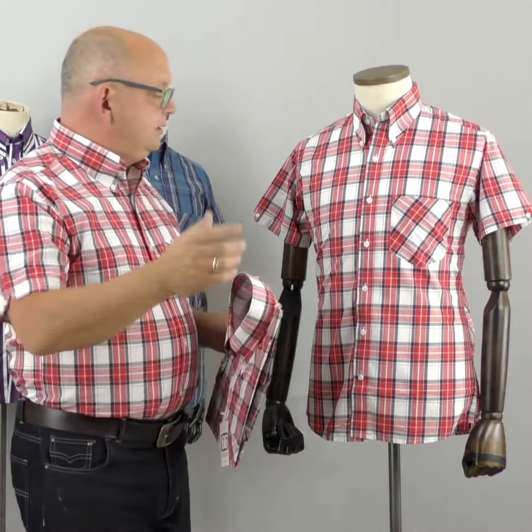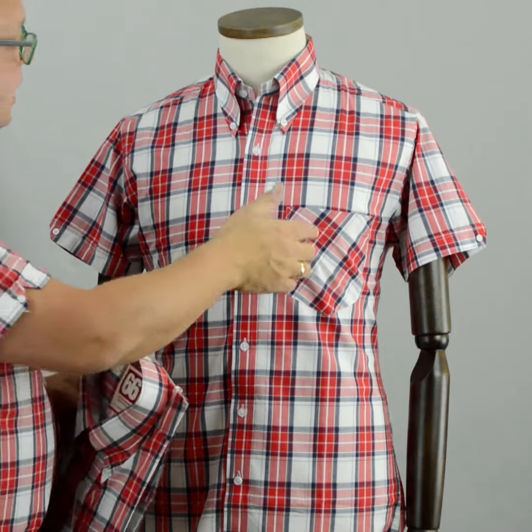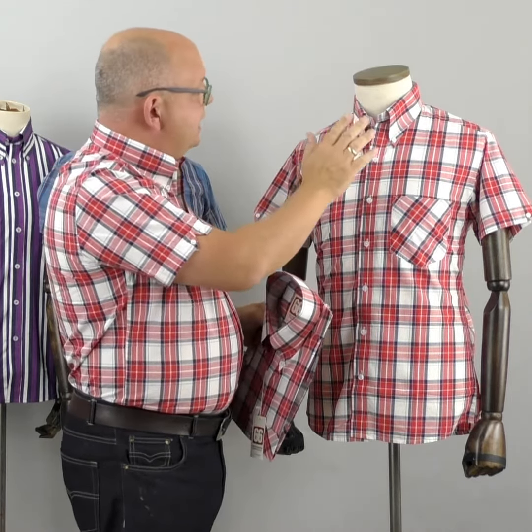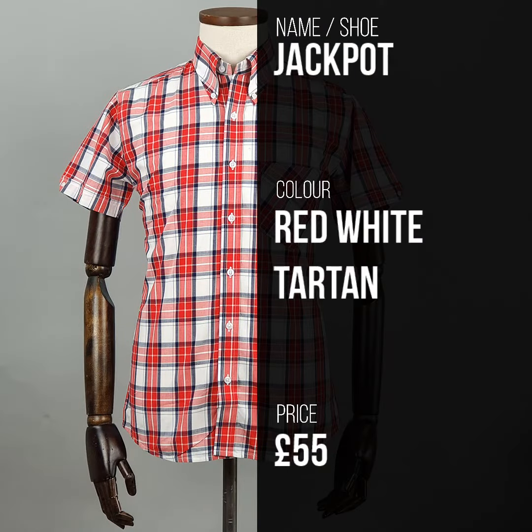The pockets are on the bias, very deliberately — which is more of a 1969 thing. There are very limited numbers of these; I think there are less than 45 of these in the world. It's the Jackpot shirt. They're on the website at £55, and this one is red and white.